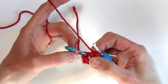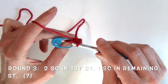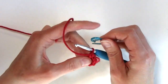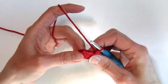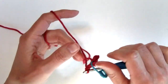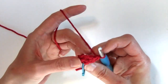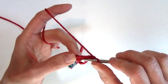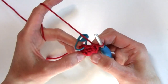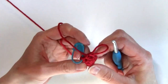Round three is my repeat round, so I will be repeating this round for several rounds. I'm going to work two single crochets in that first marked stitch, then move my stitch marker up to that first stitch made, and then work one single crochet in the remaining stitches. I'm working only one increase per round, so your stitch count will increase by one for every round — I should have seven stitches for round three.